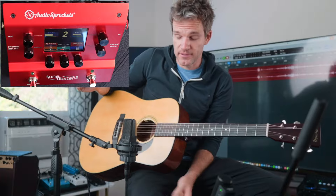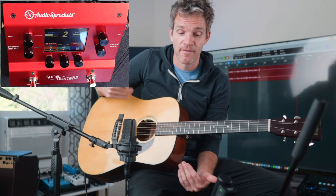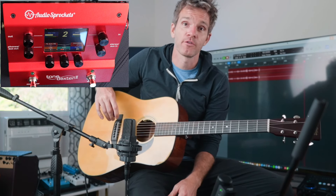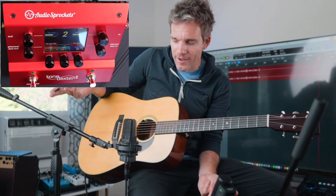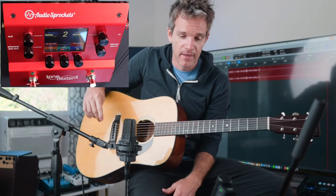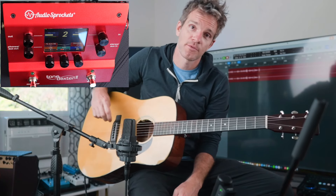So I'm super impressed by this. I've seen videos on other devices that can capture stuff, but this seems to be the easiest wave mapping device I've ever seen used. And it's also red — the pedal is red, and that's cool. So thank you to Sweetwater for sending this over. If you have any questions or comments, or if you want to see me wave map some of my guitars and mics, let me know what combo you like best. I'll have an affiliate link for the Audio Sprockets Tone Dexter 2 in the description. Thanks for checking it out.